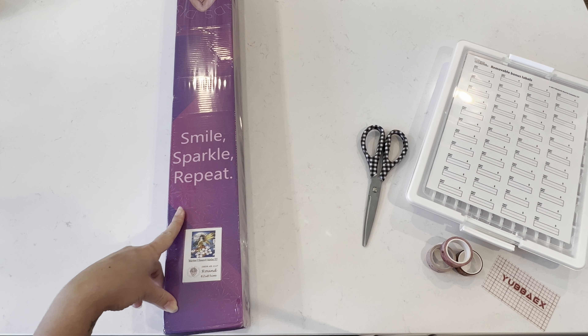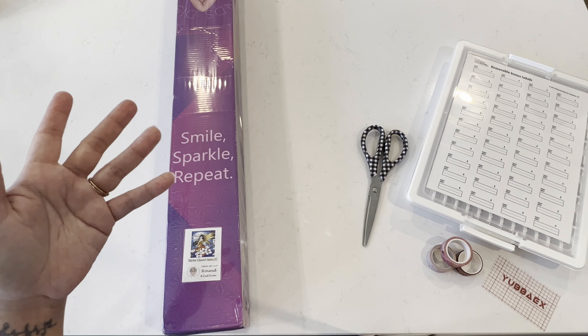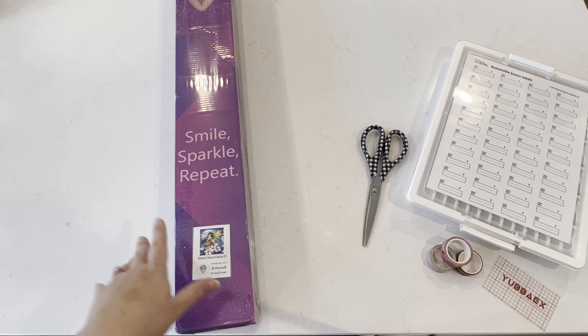I chose this piece to do in honor of Chinese New Year. For some reason I thought Chinese New Year was next month, but no, it's this month, so I'm actually going to be doing this piece alongside another piece.